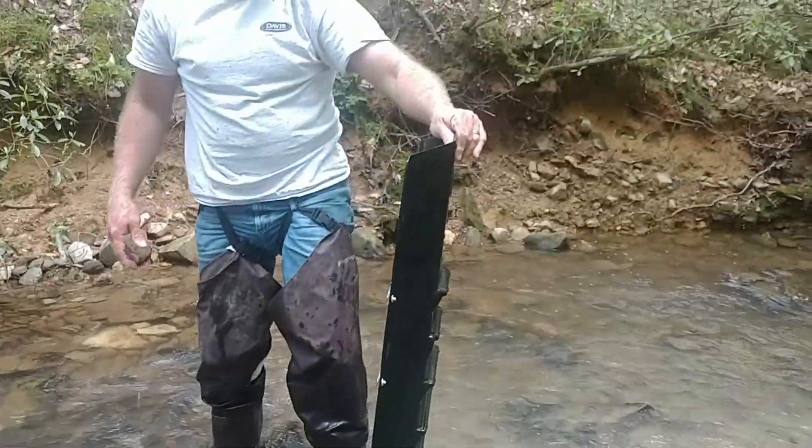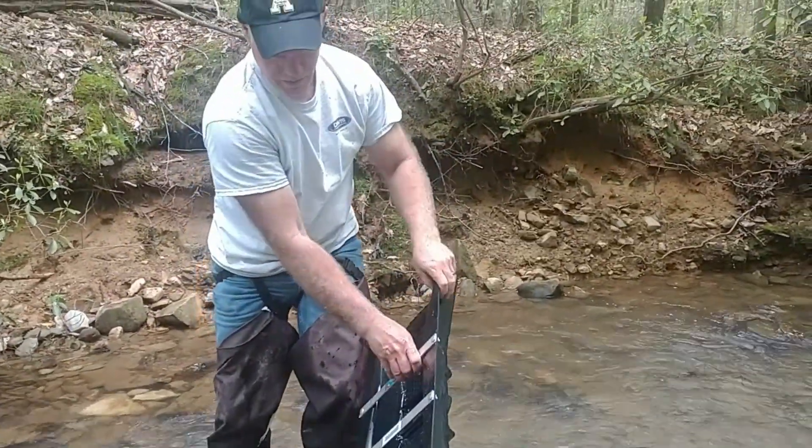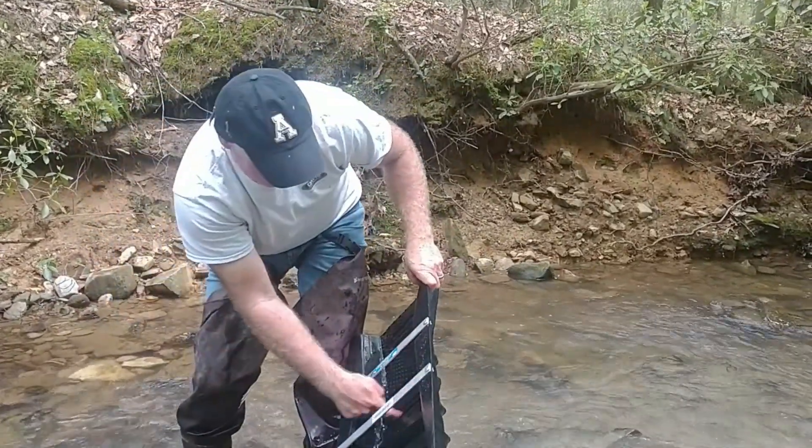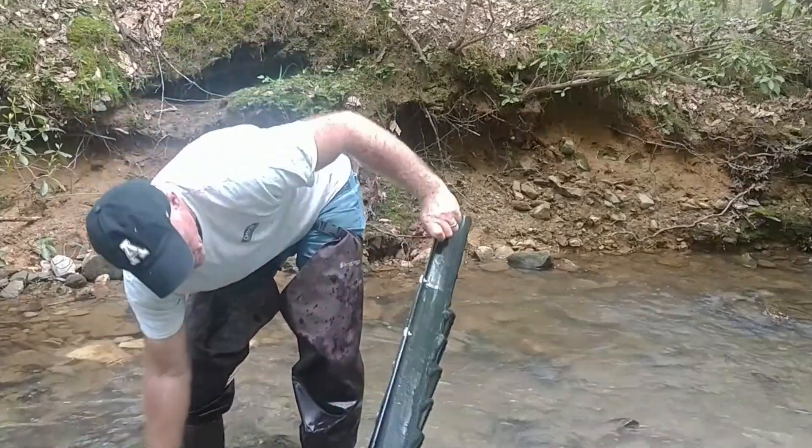The thing I found about this sluice is you also need to turn it this way. I'm going to wash them down because these screws are so deep — I've had gold stick on them even after doing that.